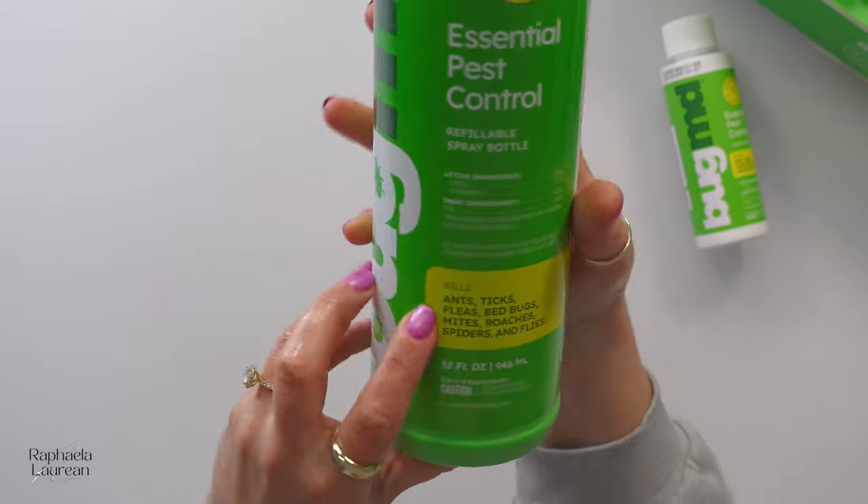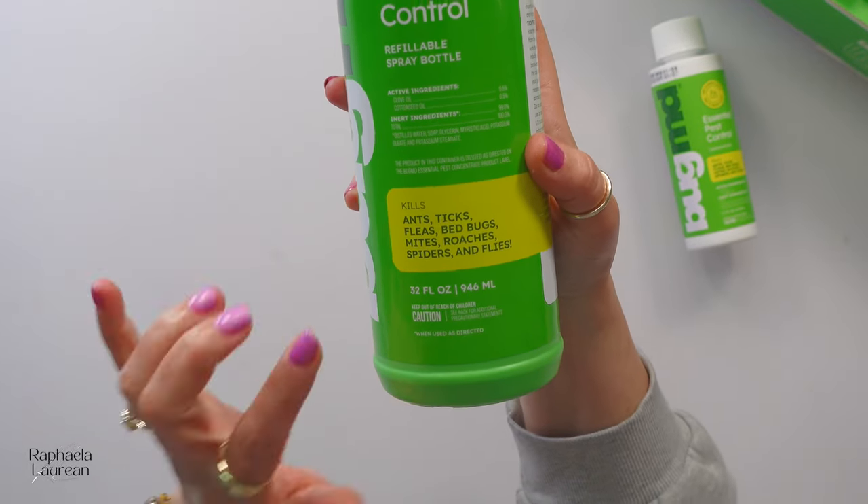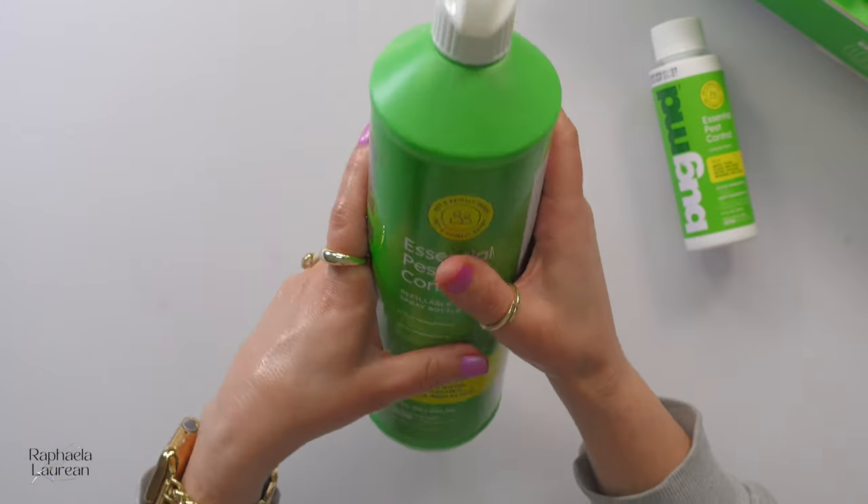Don't let the green packaging fool you — when this stuff says that it kills ants, ticks, fleas, bedbugs, the R word which I can't even bring myself to say, spiders, flies... I mean, guys, I live in Louisiana, and let me tell you how I know that this works.